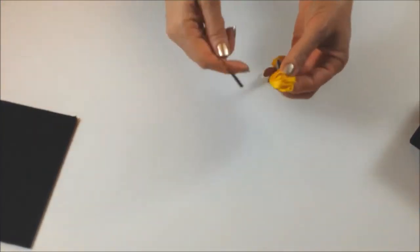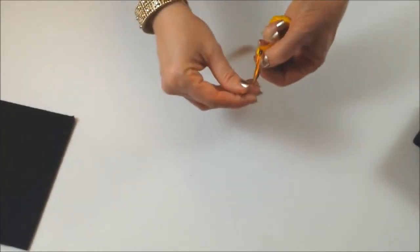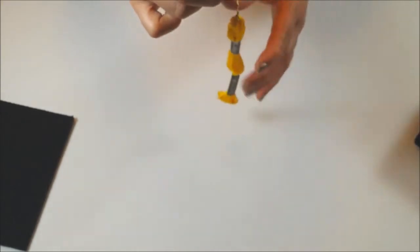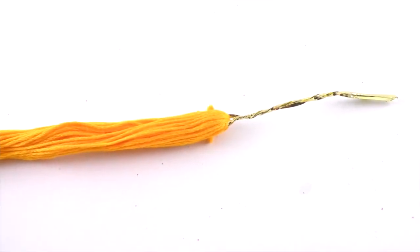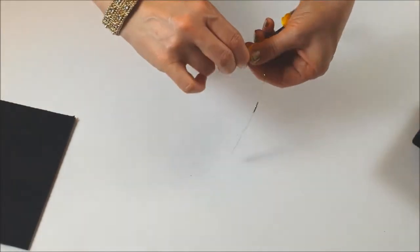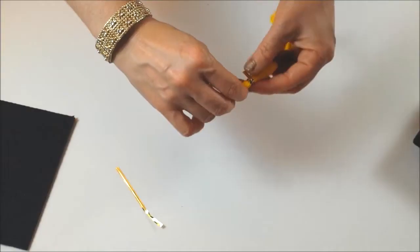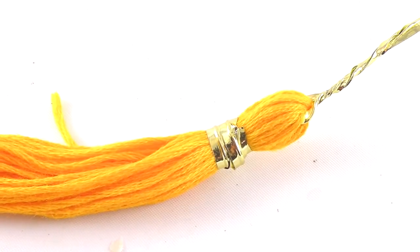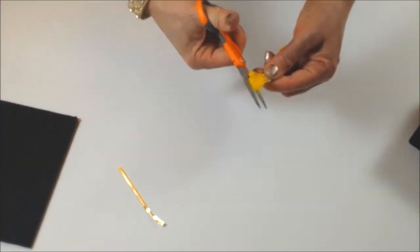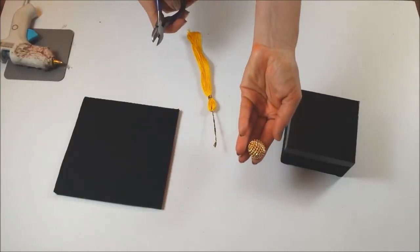Here is an easy way to make a tassel. Feed your twisty tie through the loop end and twist to secure. Wind another twisty tie about a quarter inch from the top. Trim the twisty tie and bend to secure. Feed scissors through the opposite ends of the tassel and trim. Look at that beautiful tassel — wasn't that easy?